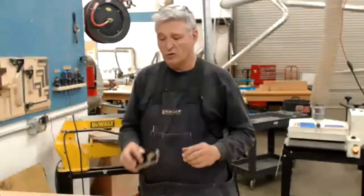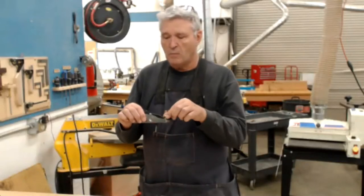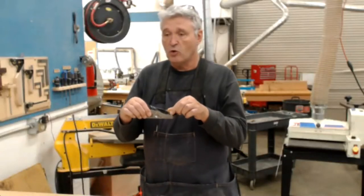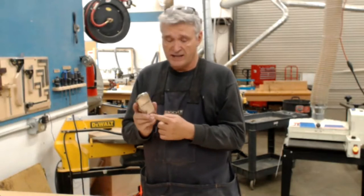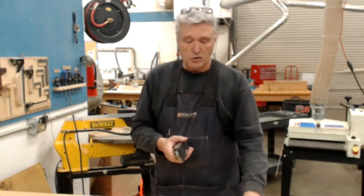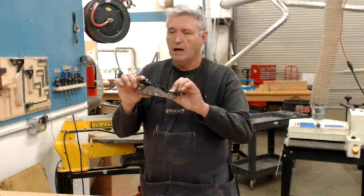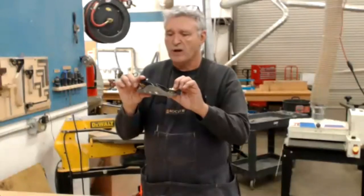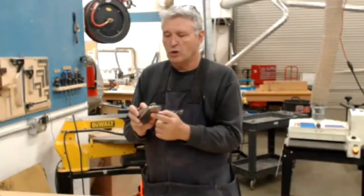Another one of my favorite tools we're going to use tonight is just a mark one mod zero standard blue angle block plane. This is great for end grain. When we go to do the end grain, we're going to be using this plane at about a 20 to 22 degree angle, and we're going to vary the cut as we go along.